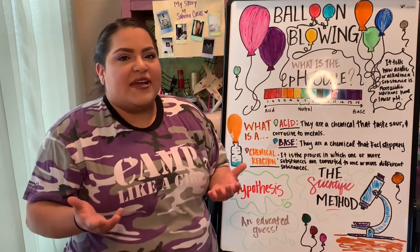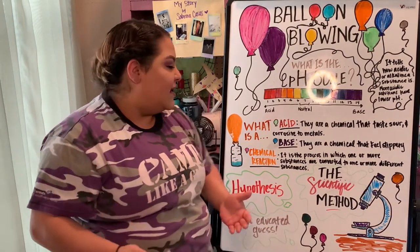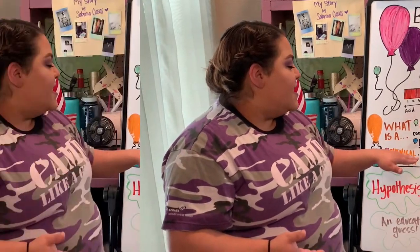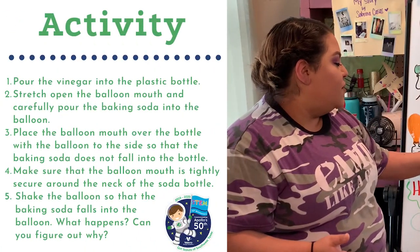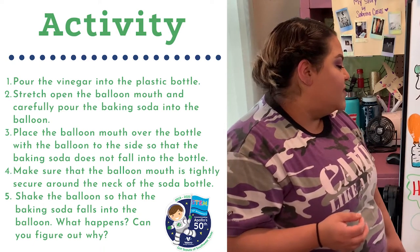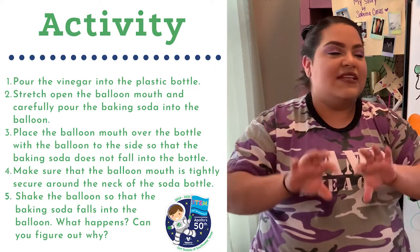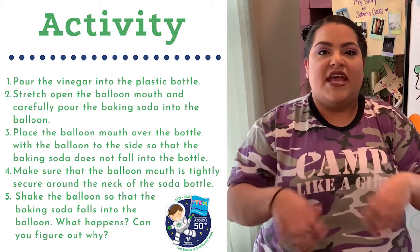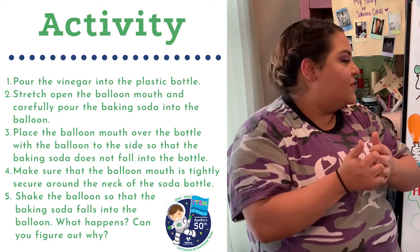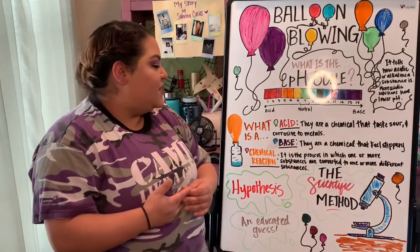What is a chemical reaction? This is basically what we're going to be creating in our experiment today. It is the process in which one or more substances are converted to one or more different substances. It's kind of like when we combine an acid and a base together — it creates a reaction and that solution is created through a chemical reaction.